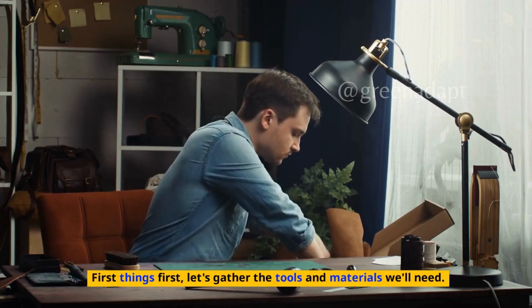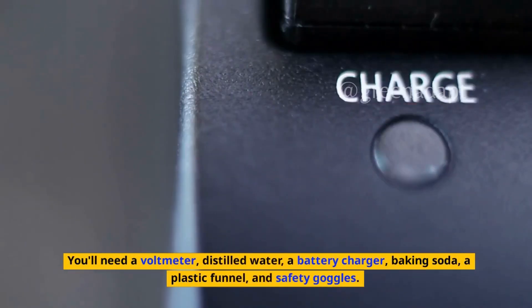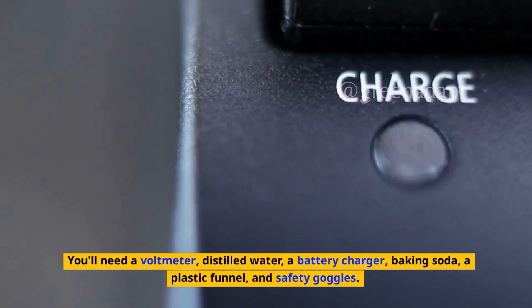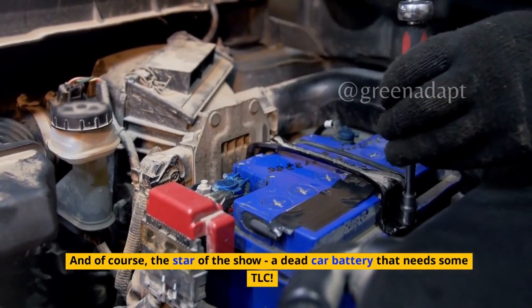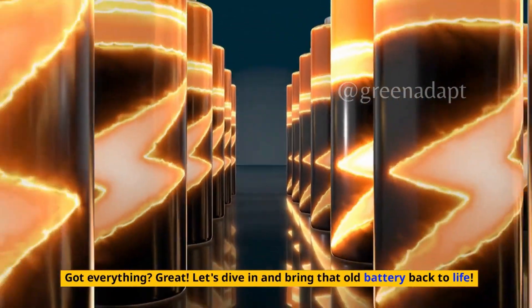First things first, let's gather the tools and materials we'll need. You'll need a voltmeter, distilled water, a battery charger, baking soda, a plastic funnel, and safety goggles. And of course, the star of the show — a dead car battery that needs some TLC. Let's dive in and bring that old battery back to life.